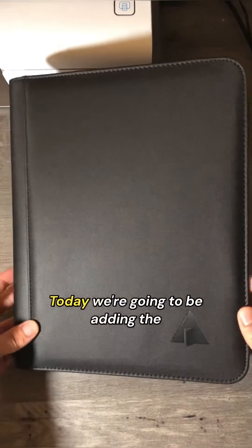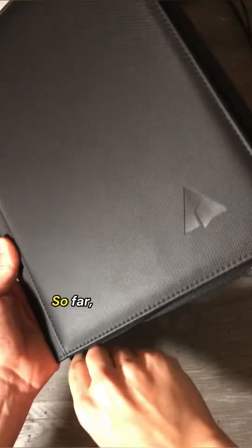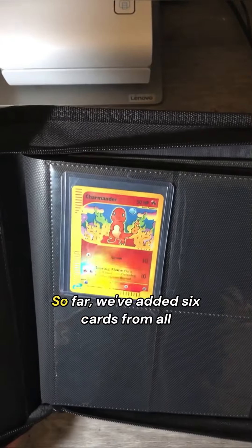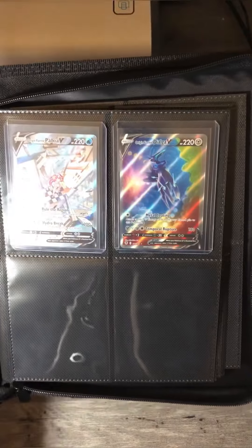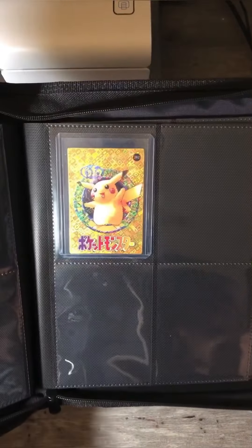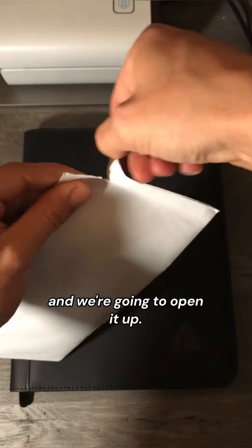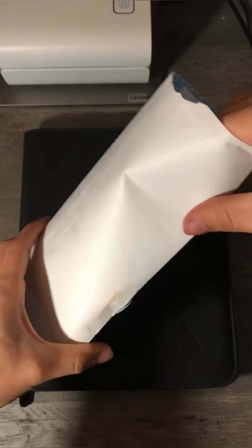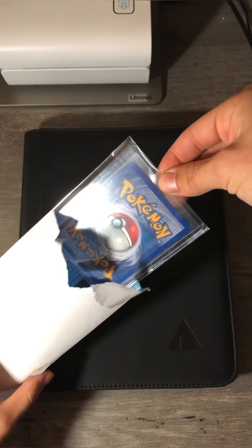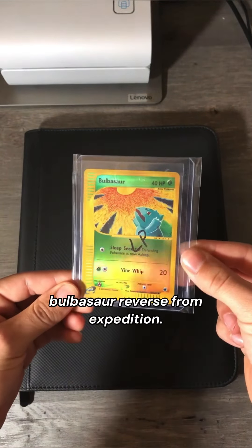Today we're going to be adding the seventh card to my new binder. So far we've added six cards from all throughout the years, and I'm excited to add some more. We got another card in the mail today and we're going to open it up. Bulbasaur Reverse from Expedition.